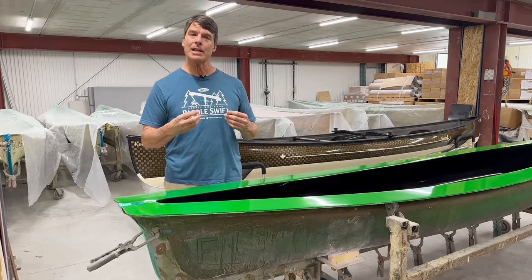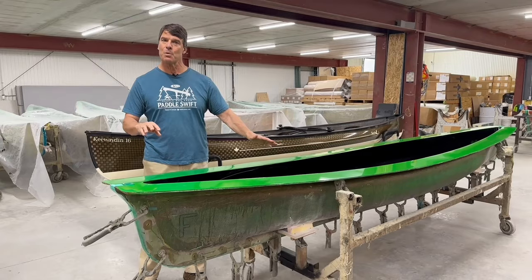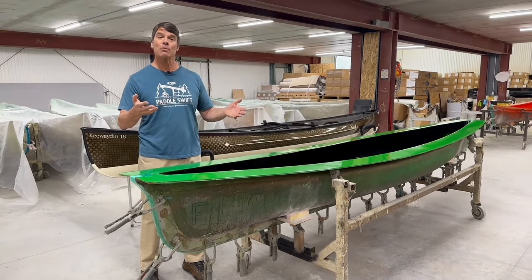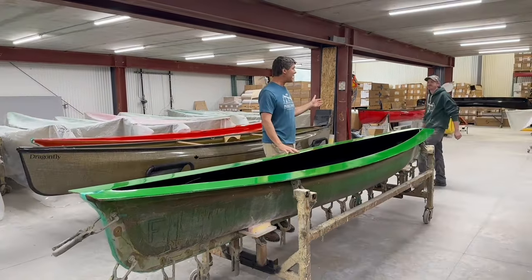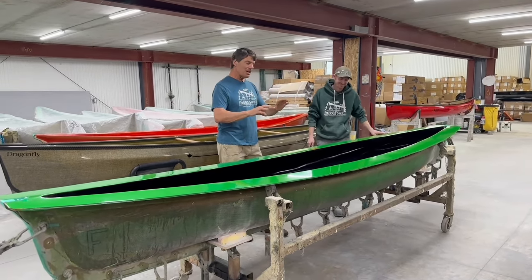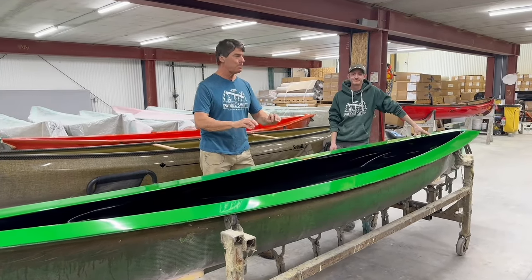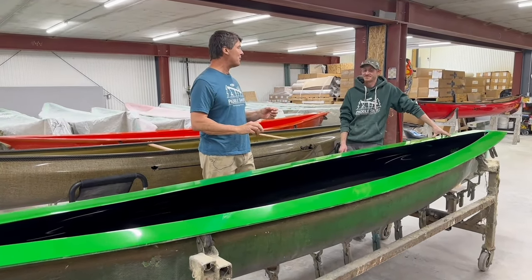Let's have our lead engineer, Matt, tell us how he's converted this mold. We're now producing it in our resin infusion process. Matt is our lead engineer and he's done quite a bit of work to take this mold from what it was and convert it to be able to produce boats in our resin infusion process.